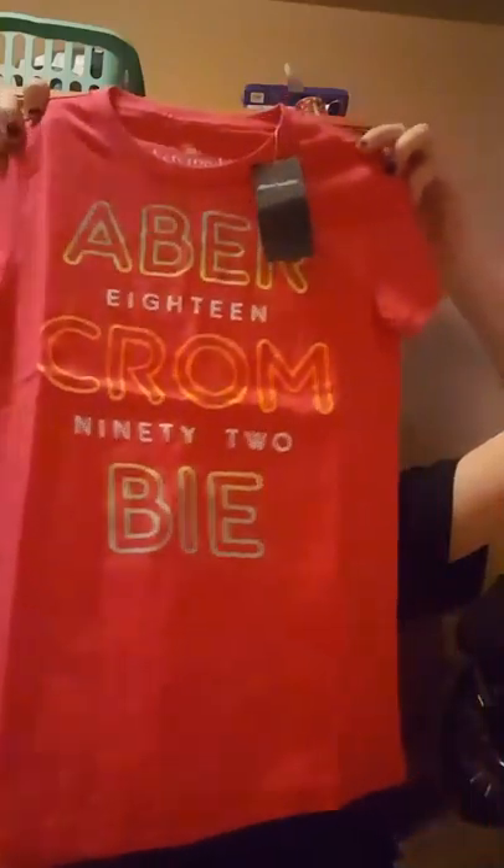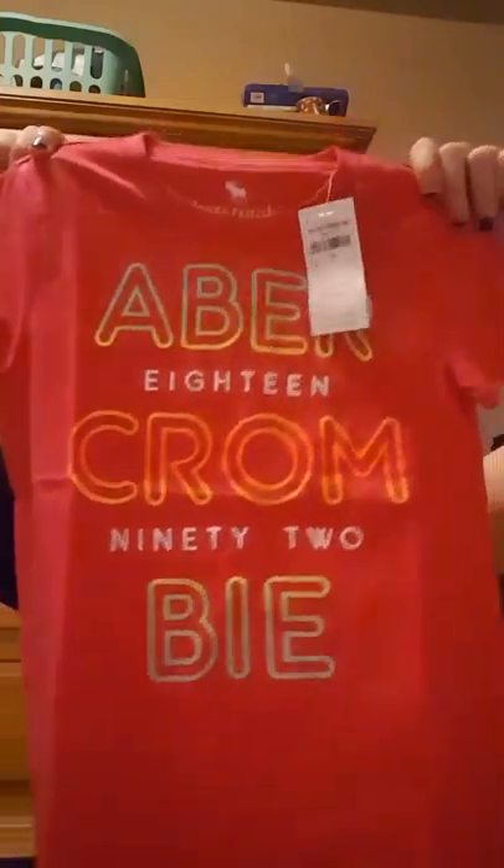And then I picked up two of these shirts. They're both size 7/8. They just say Abercrombie on them. I have purchased them before and I really do like them — I feel like they're good material. These were two for $15, so $7 a piece is a really good deal for kids' shirts.